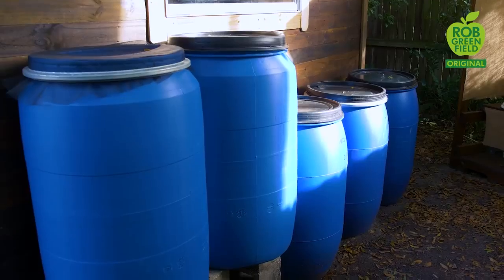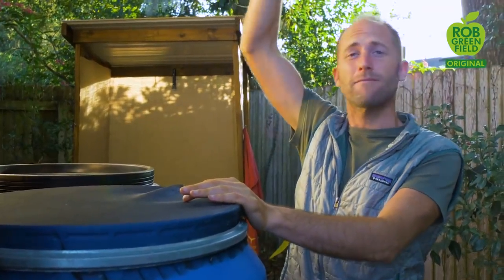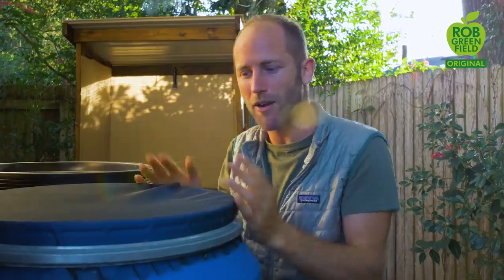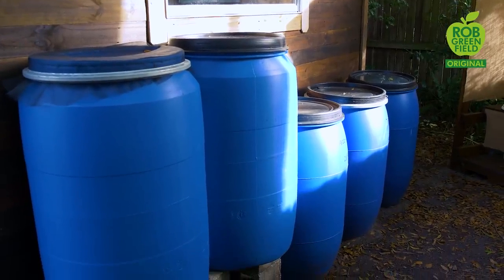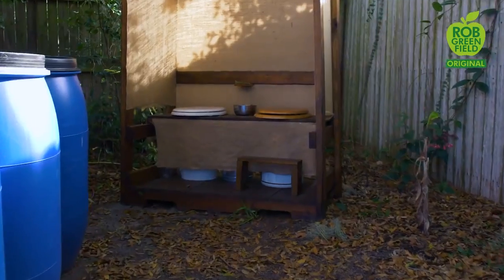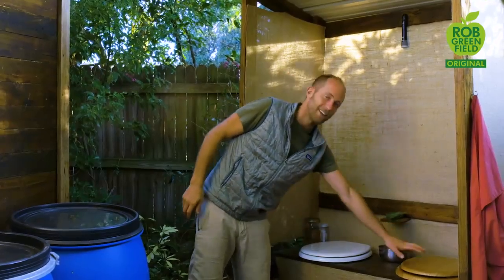Rainwater harvesting is very easy — not complicated at all. Water just falls down onto the roof into a gutter. Instead of having a downspout I have a rain chain. The water just falls into this barrel and it's stored right there. Really simple as that. I have multiple barrels simply connected by a pipe. So this might be the part of my homestead that I'm the most excited to show you — this is a 100% closed-loop composting toilet system.